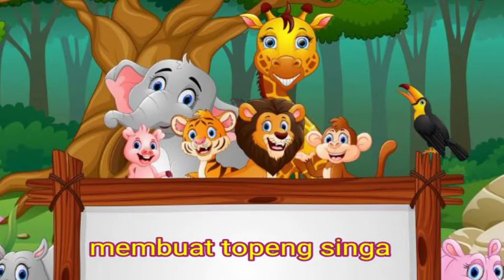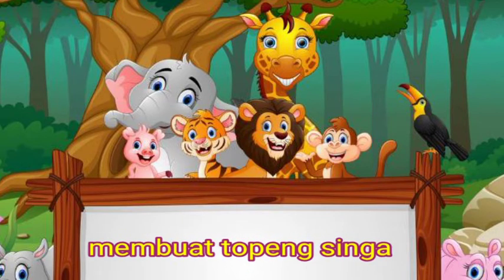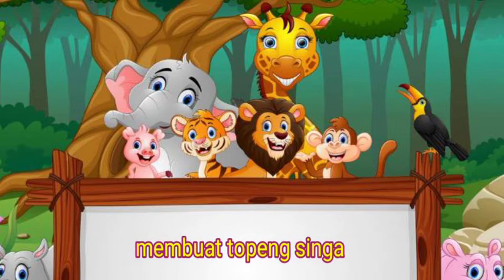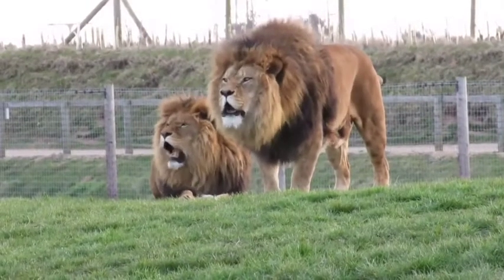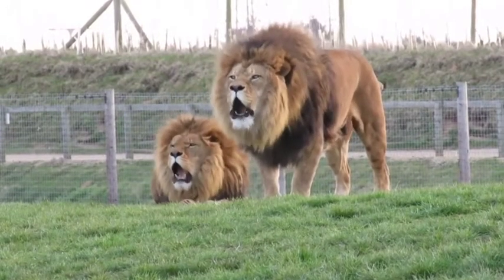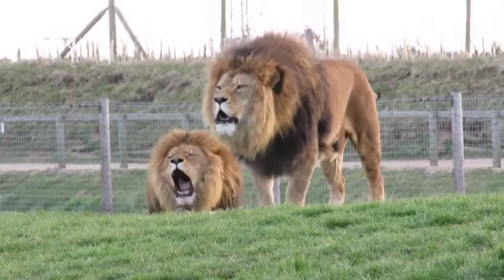Video ini dipersembahkan oleh B.A.R.I.P. Assalamualaikum, pakar kak Usman, jumpa lagi di Sentra Kreativitas.